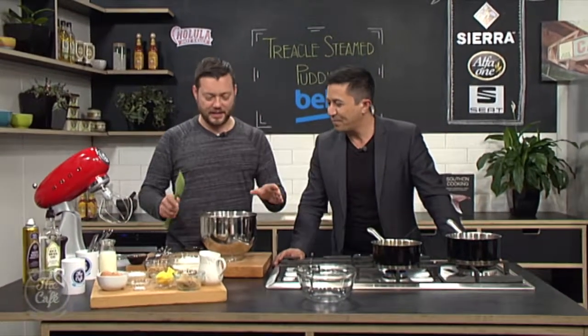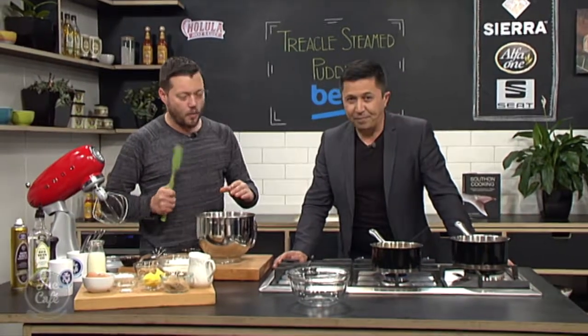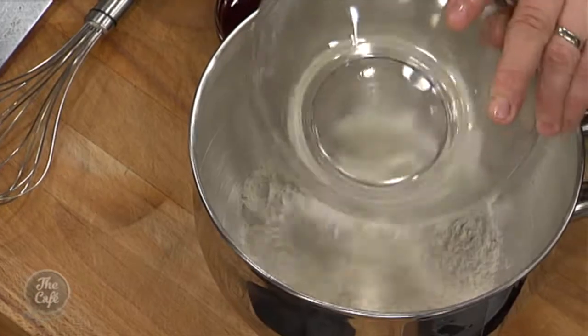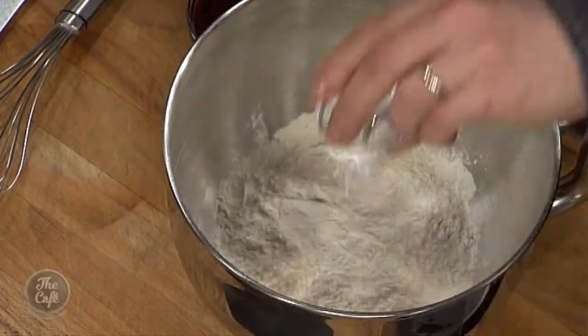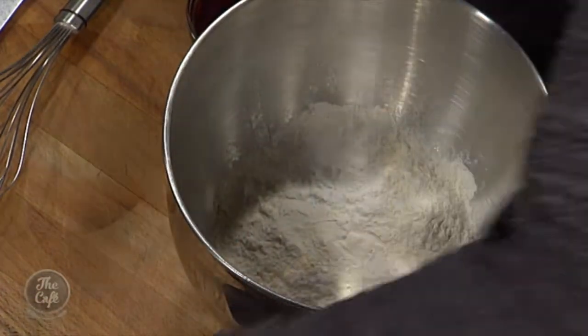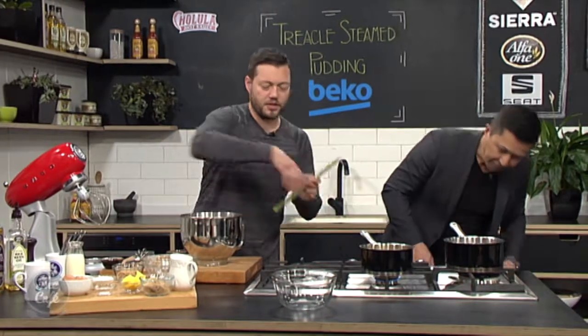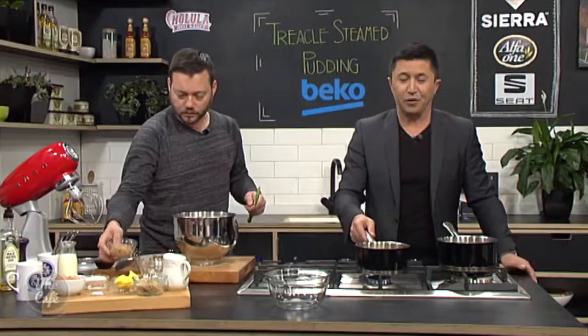So we're going to make it first — it's really easy. Basically we put everything in here and whip it up. I'm going to start with some flour — I've sifted it, that goes in. I add some baking powder so we'll get a nice lift. I've got some butter over here which I'm just going to melt on a low heat.